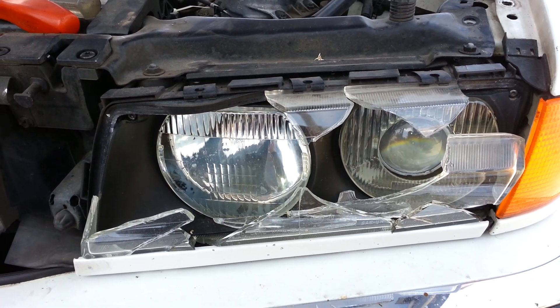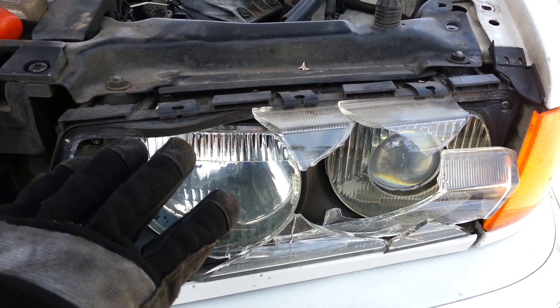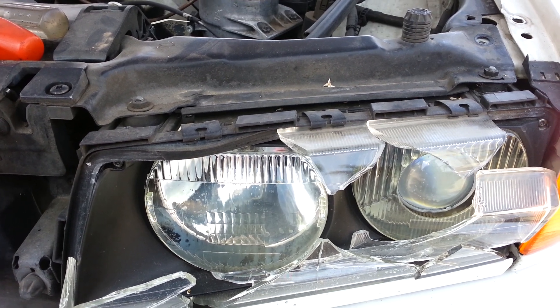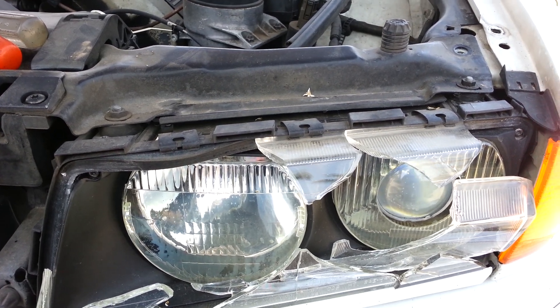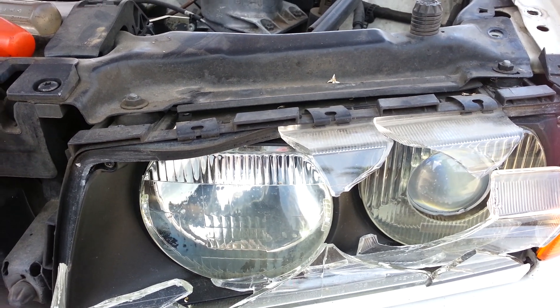Welcome back again here at Beamer Merchants. Today I'm going to show you how to replace or remove the headlights. We're working on a 97 BMW 740 IL model and the removal process should be the same for models 96 to 98. For 99 to 2001 they changed the facelift, so that's why I'm saying 96 to 98.